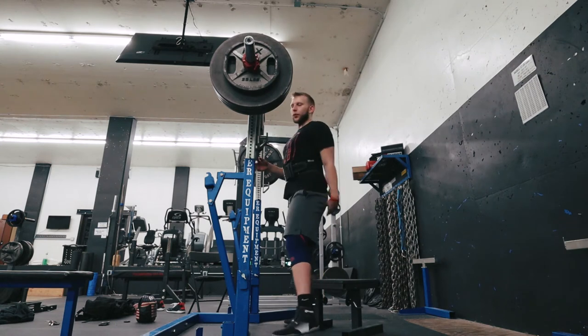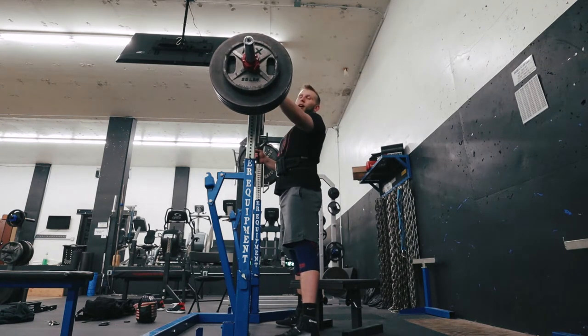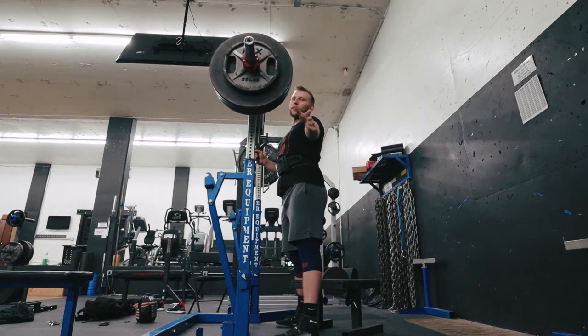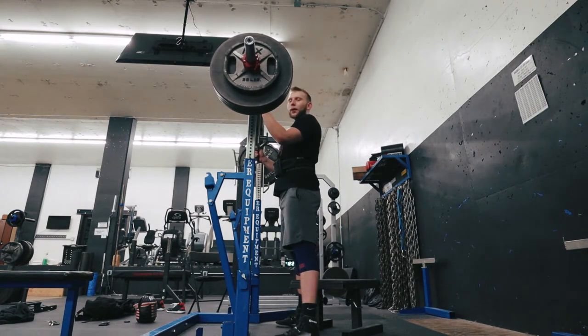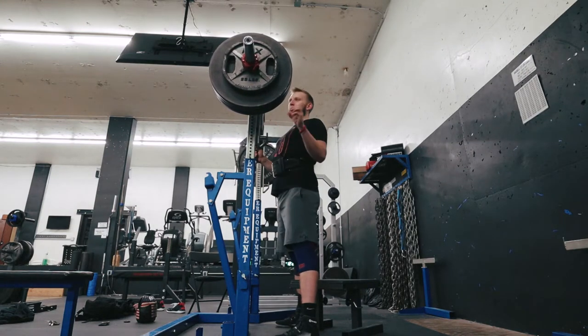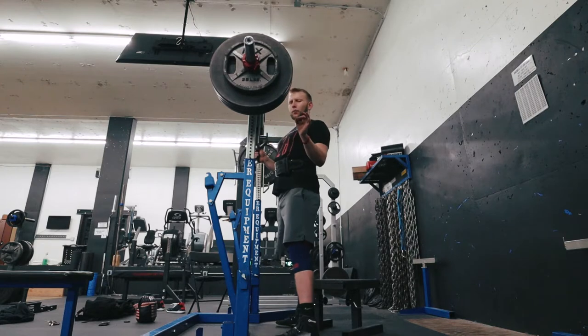Next up is 385 — it looks like 365, but with the 65-pound bar it's actually 385 on the bar. Hopefully we'll get a smooth single rep with minimal forearm breakdown.